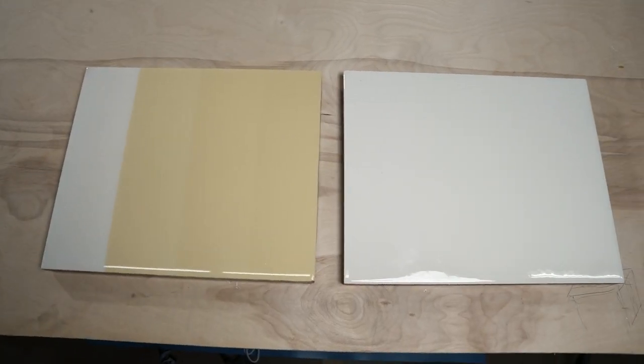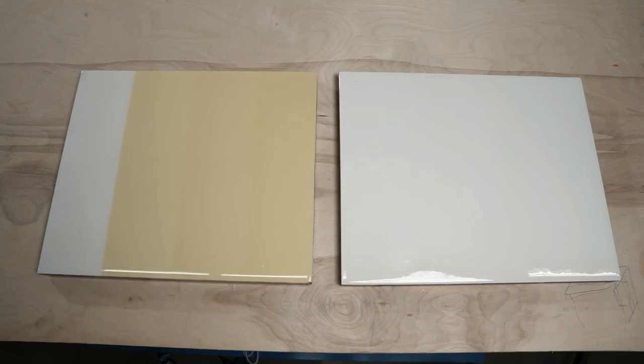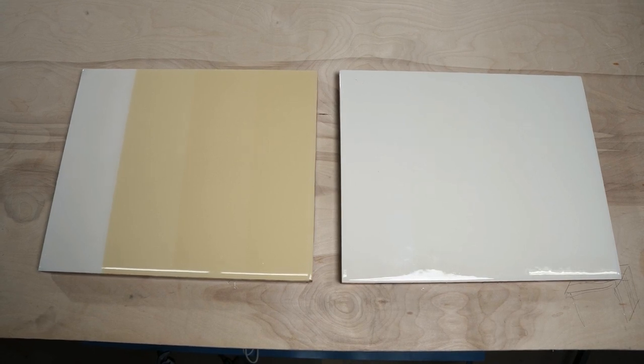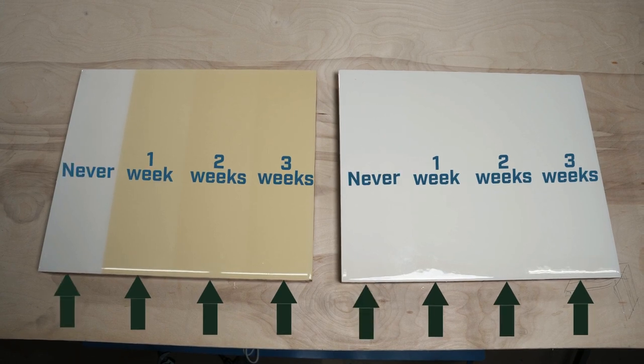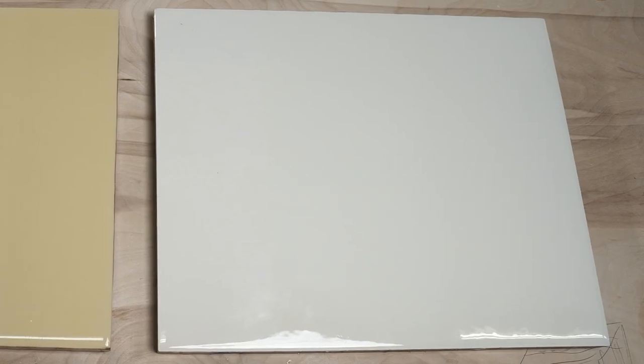Just look at these two panels. One is coated with UV-resistant epoxy, and the other coated with a standard tabletop epoxy. We let a section of each panel sit in direct sunlight for three weeks, two weeks, one week, and finally, never in direct sunlight. The standard tabletop epoxy immediately yellows compared to the UV-resistant material.